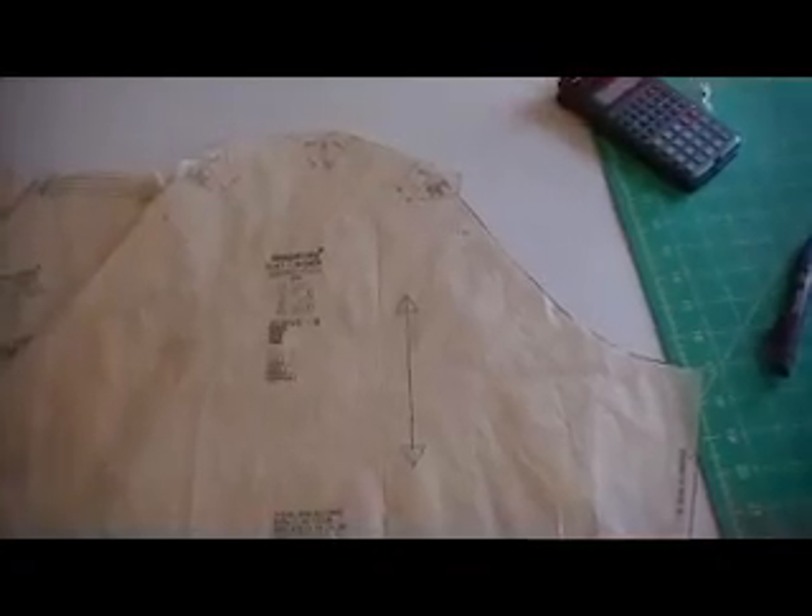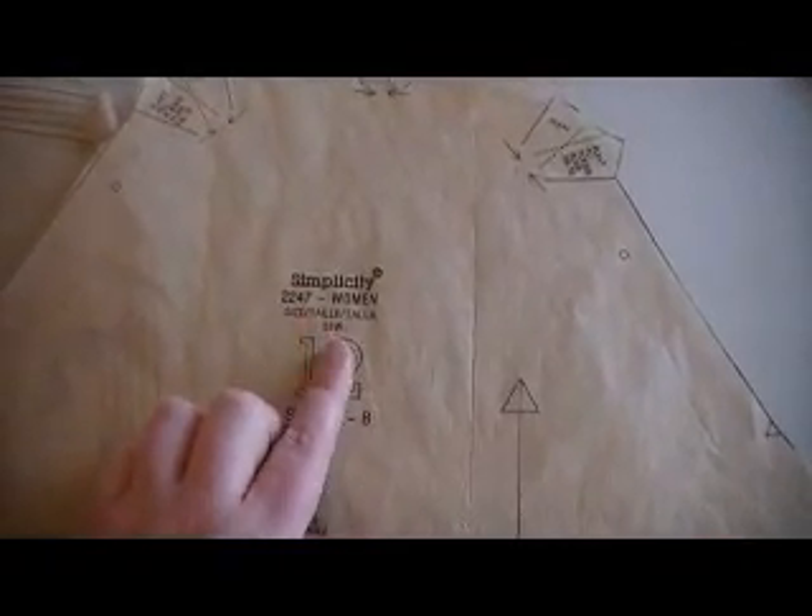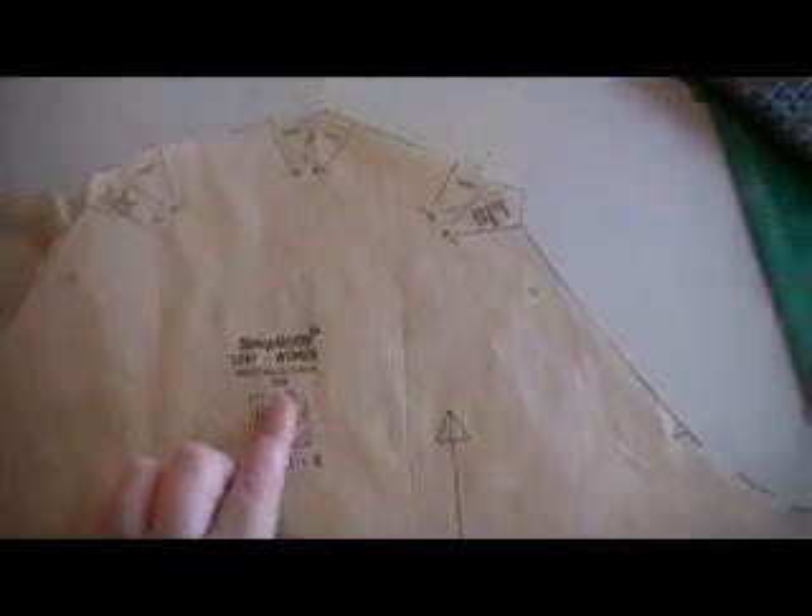Oh, forgot one — the sleeves. They did something different with the sleeves on this pattern as well. Instead of having one short sleeve for all sizes, they made a different sleeve for every size. So make sure you cut out the sleeve that corresponds with your bodice size. I'm using a 28 so I cut out the sleeve for a 28. I also followed the lines for 28 on all of the skirts because that's the biggest size they have, and I'm going to have to increase the size anyway when I start doing alterations.